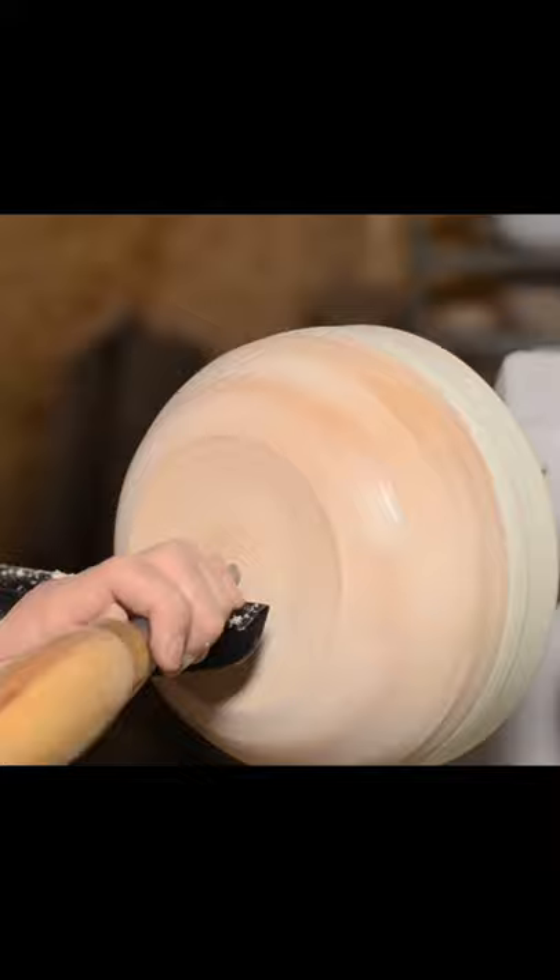Notice I cut the rim down just a bit before. That was me determining the thickness of the bowl at the rim and at the same time creating a space for me to put my tape on.